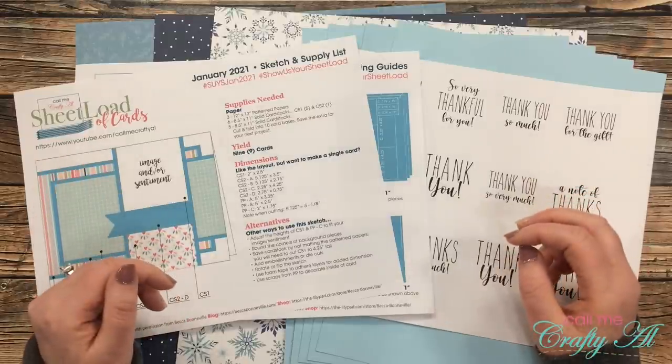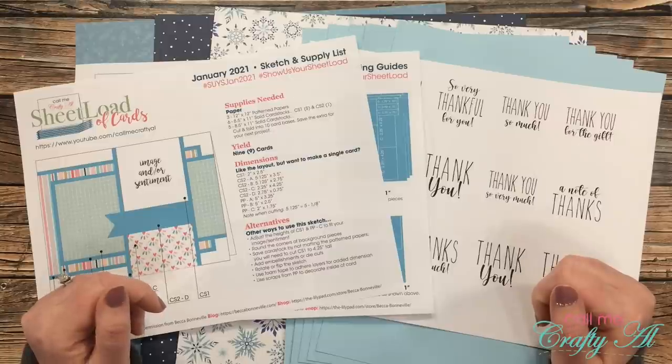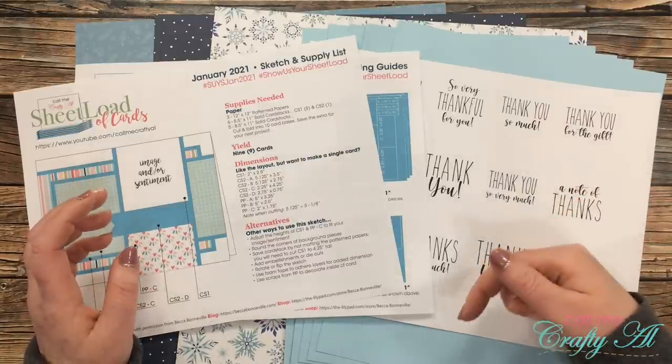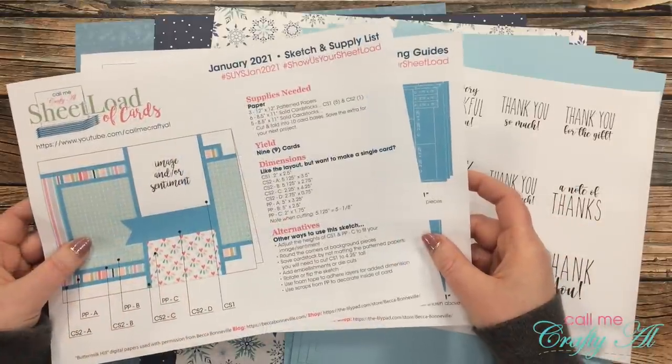Before I get started on the process, I thought I would share with you a look at the main products I'll be using. If I do add anything later on I will be sure to let you know, but if I leave you with any questions, as always leave those in the comment section and I'll get back to you just as soon as I can.